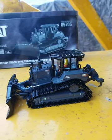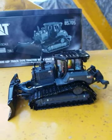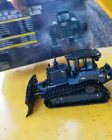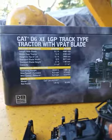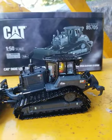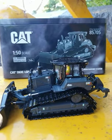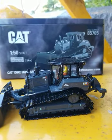This is the newest edition — Diecast Masters 1/50th scale D6 XE LGP in the black and gray edition for the 175th anniversary of the dozer being sold. You can tell on the box it's got the normal information and pictures of the machine. I've wanted this since I saw it at the show, and for the price it's not bad. You can pick up the yellow for cheaper, but this special edition is by far the best looking collector edition model there is.